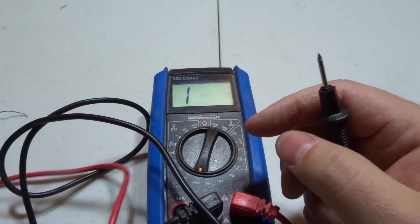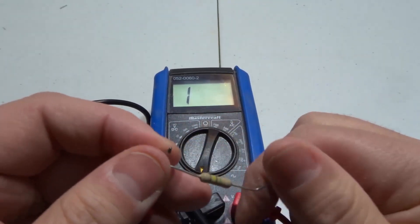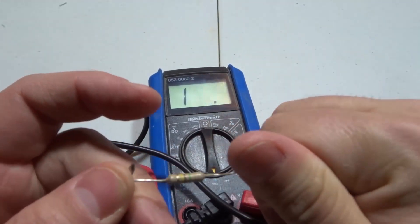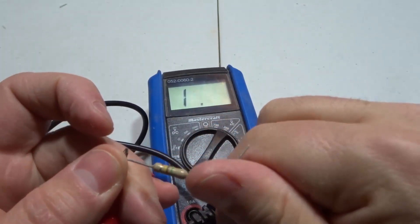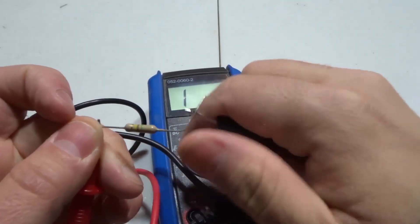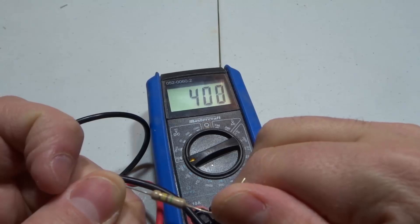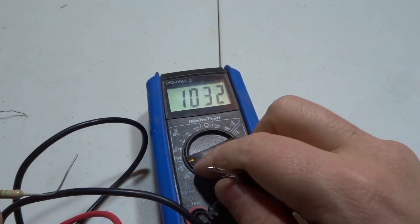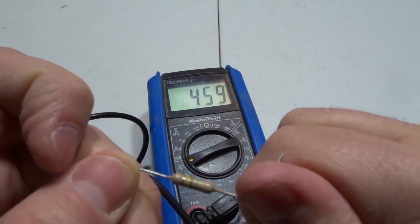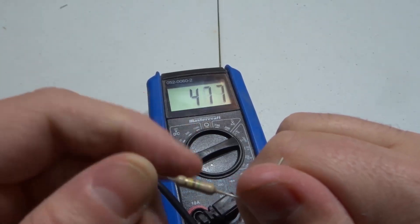I also have two more resistors here — you can see they all look different, with different color codes and different sizes; they come in all shapes and sizes. Taking this next one, I scrolled through the numbers and wasn't getting a reading at lower scales. Going all the way up to the 2 million range, we are now getting a reading. This is a very strong resistor — even in that range we're getting a huge reading, around the high 400s.